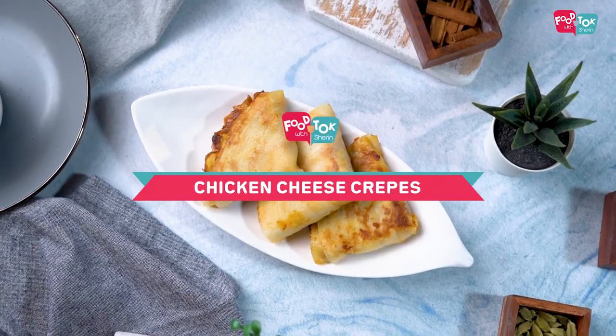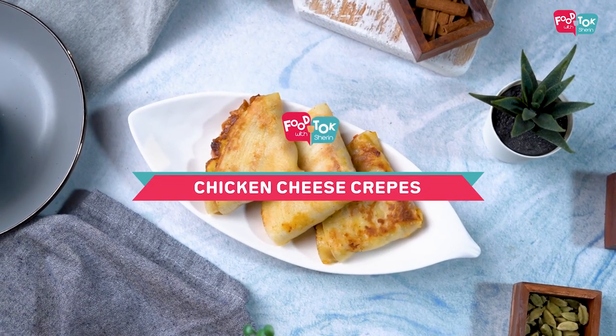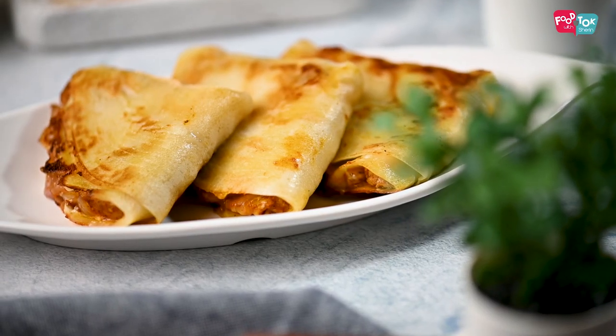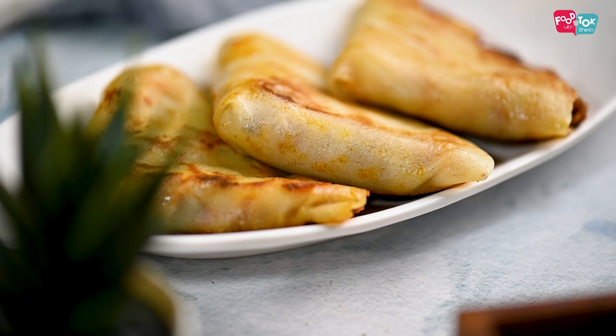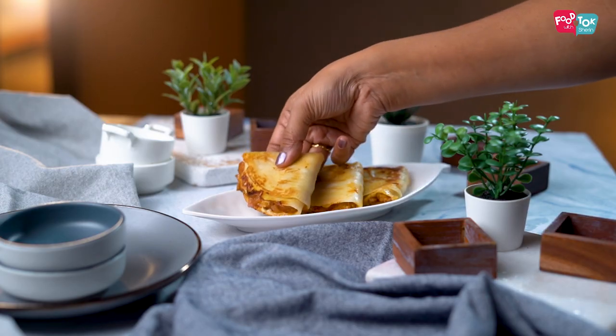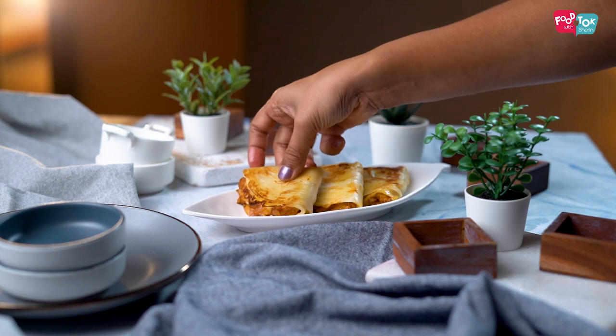Welcome to Food Talk with Sharon. Today I'm going to show you the recipe of a chicken and cheese crepe. This is a snack which can be served as part of different boxes for your evening snack and it's a great option to serve during the iftar time as well. These are crepes with a delicious chicken filling and some cheese added to it.